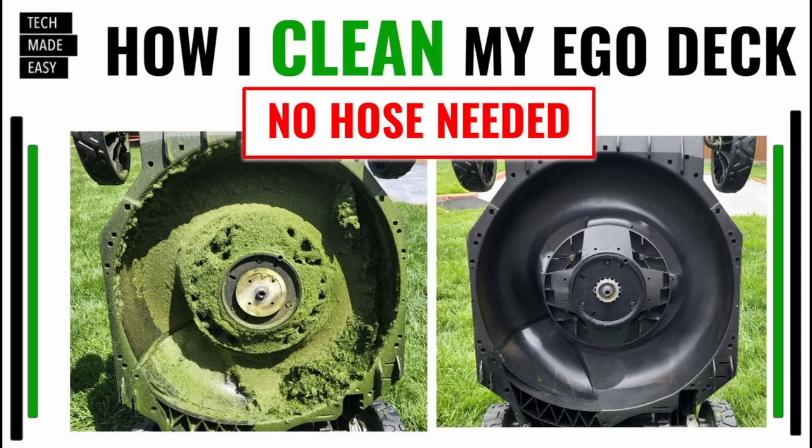Hey guys, welcome to Tech Made Easy, and thank you so much for clicking on our video today. From dirty to clean with no hose needed — check this out.